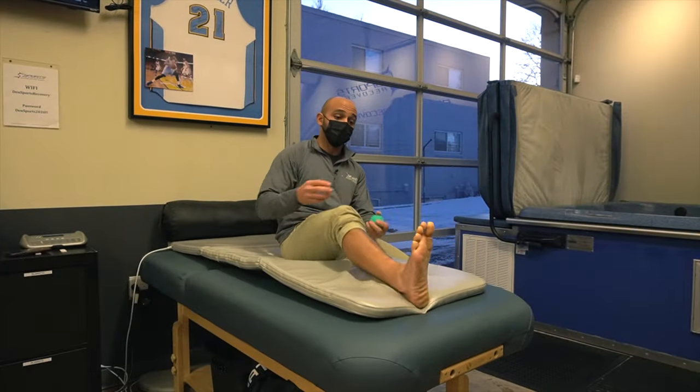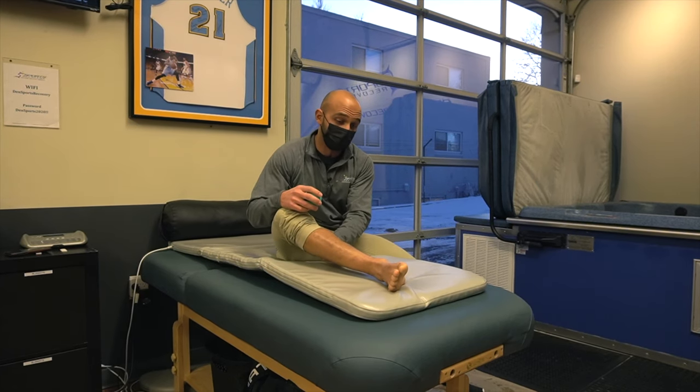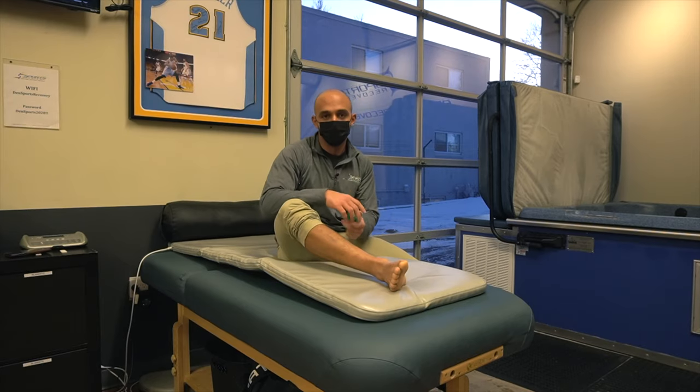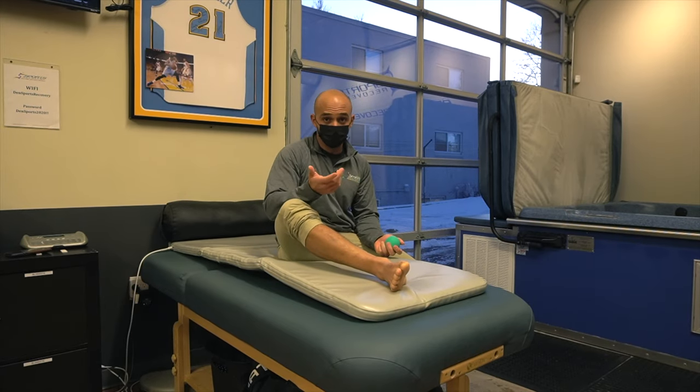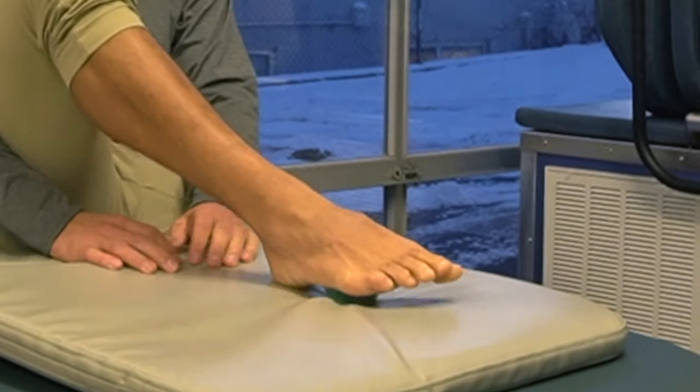You can also roll out your foot because everything is connected — from the front of our shin to the back of our shin, which is our calf and our foot. You could take a lacrosse ball, a tennis ball, a golf ball, or even a jar of peas and just roll out your foot on the ground. The more pressure you can get on there the better.